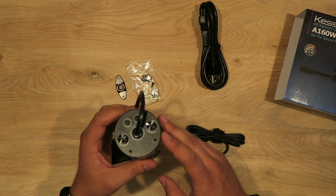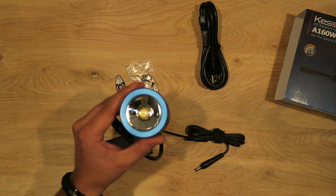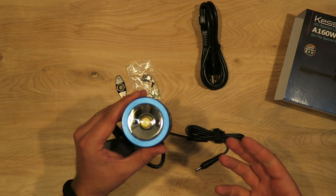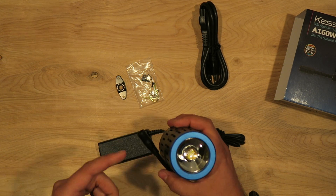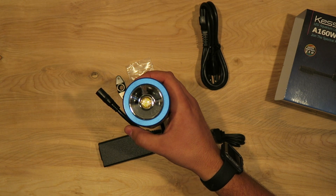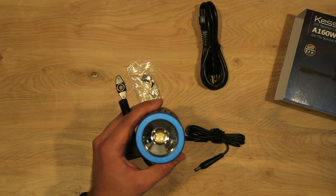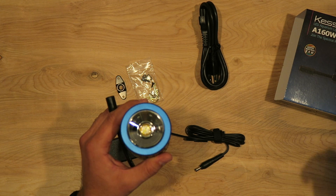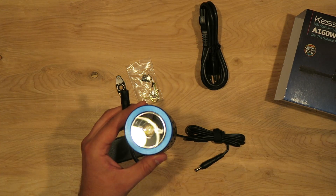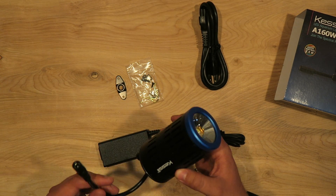Another reason I really like Kessil is they design and develop their own LEDs in-house. All other LED manufacturers do not — from Ecotech to Aqua Illumination, most of those good brands are using Cree LEDs, which are all the same. Kessil is specifically designing their LEDs for aquariums and not using a third-party source. They're actually designing them in-house and are owned by a company called Daikon, which is a huge lighting company, so they have the resources to research and develop the best light for coral growth.